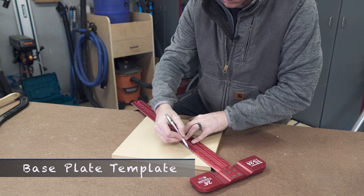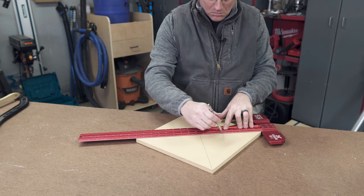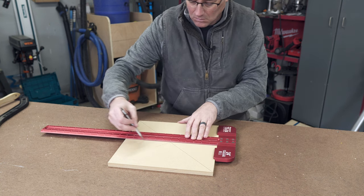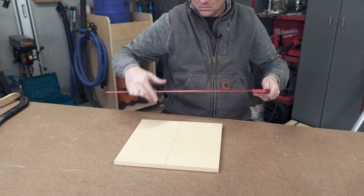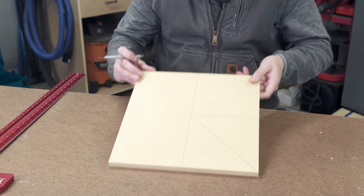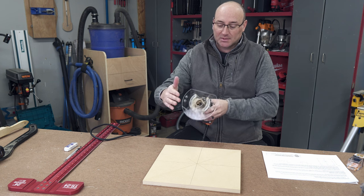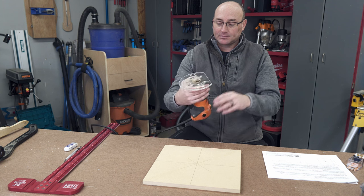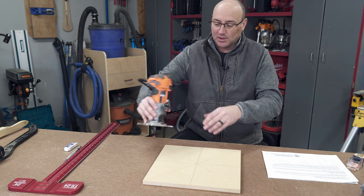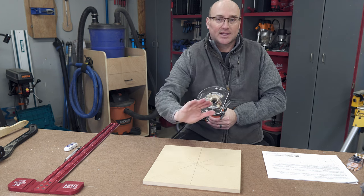This is where we get to have some real fun. The base plate is going to be inset into the top of the table, and to get a perfect tight fit, I create a template out of half-inch MDF, which I'll then use with a flush trim template bit to make the final cut into the tabletop. I like MDF for templates because it is much easier to sand and shape compared to plywood or hardwoods. I find the center of the template and add vertical and horizontal alignment lines. I'm using a Veritas compact router plate — what I like about this plate is it has a flat edge, unlike a full circle plate that would spin.